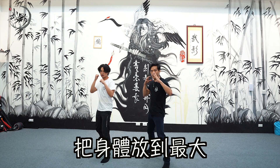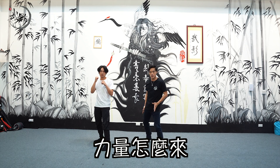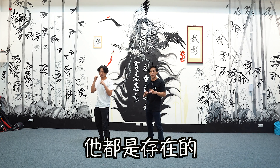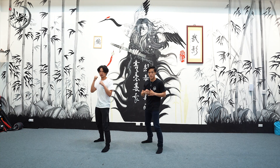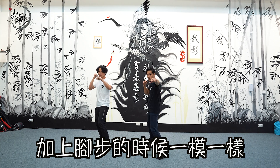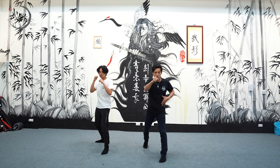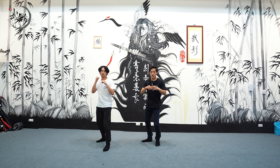我們再試一次，走1、2，走1、2。把身體放到最大，還有包括我們前面講的細節：腰怎麼動，力量怎麼來，這在所有動作裡面都是存在的。所以大家在加練的時候要去感受這些細節。像我們一開始練直拳腰轉動，加上腳步的時候一模一樣，腰都是有動的，全身都是有動的。